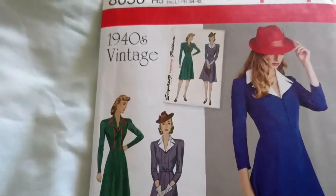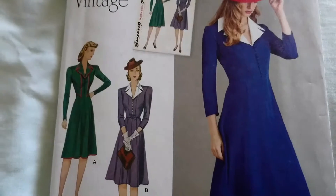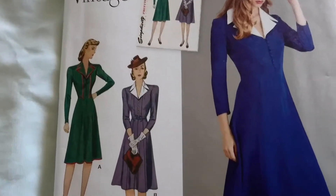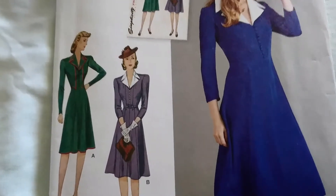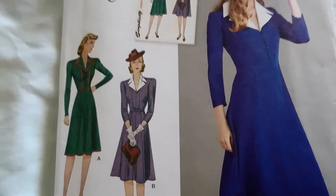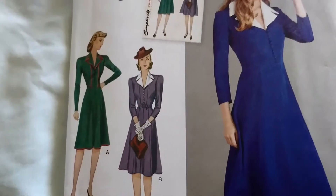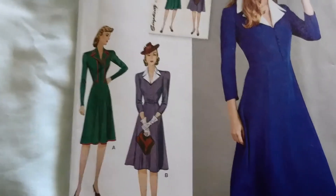So I've decided to make a 1940s vintage dress and I'd like to wear it for a very good friend's wedding coming up at the beginning of June. I'm really excited but at the same time I am very nervous as I am very short of time indeed.